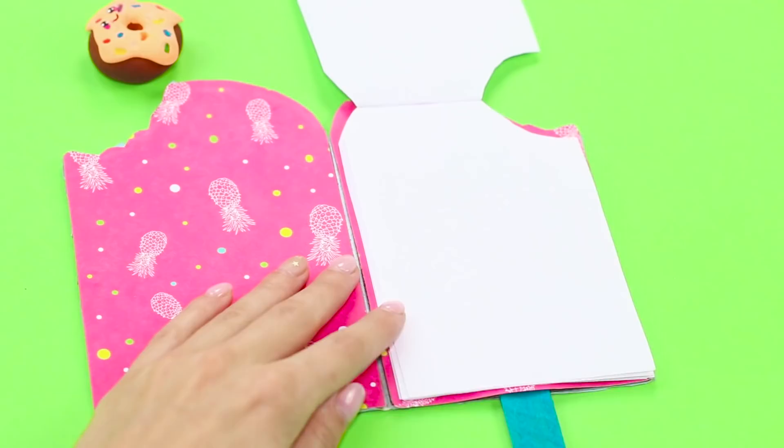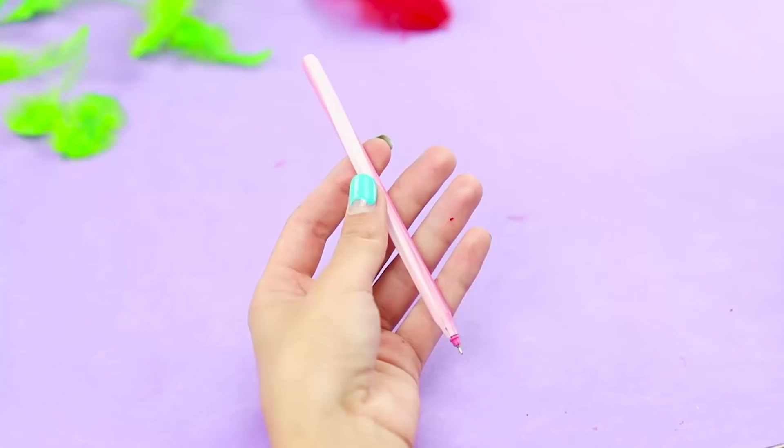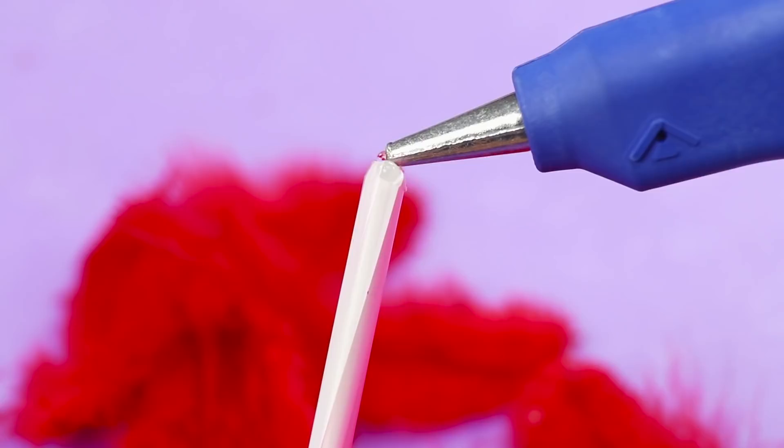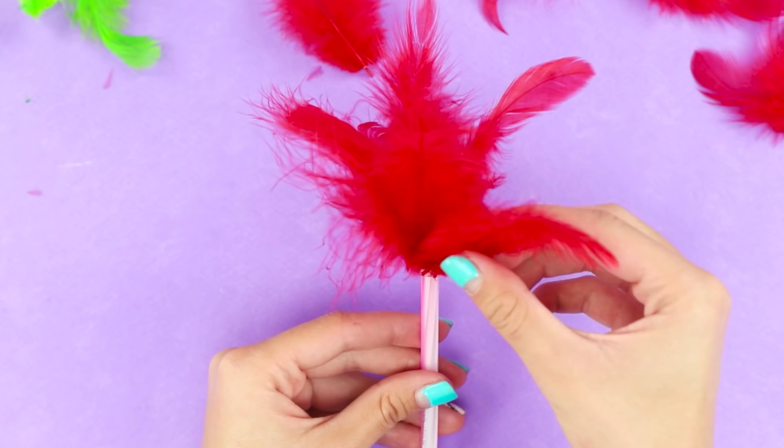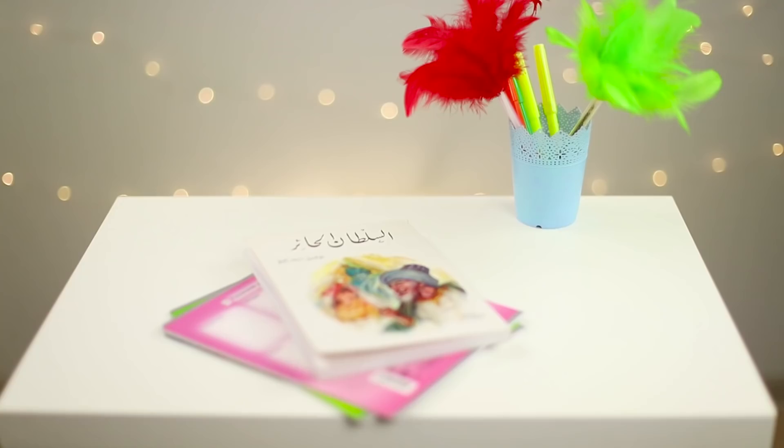First, we'll tell you how to decorate an ordinary ballpoint pen with your own hands. Decorative feathers will help us create a unique look — attach the feathers to the plastic body with hot glue. A few minutes and your pen looks much more dramatic. An algebra quiz turns into a Brazilian carnival; it feels just like Rio de Janeiro.